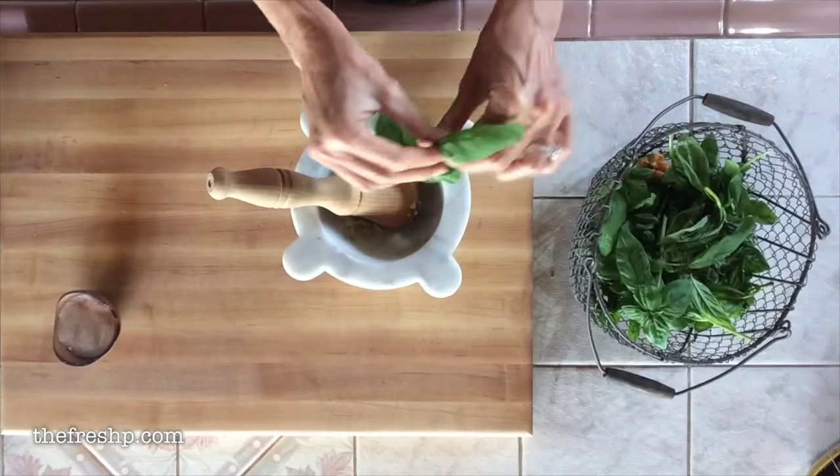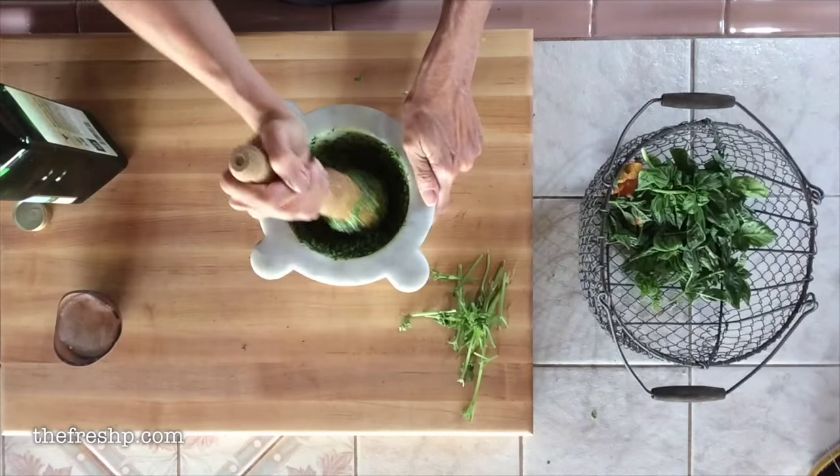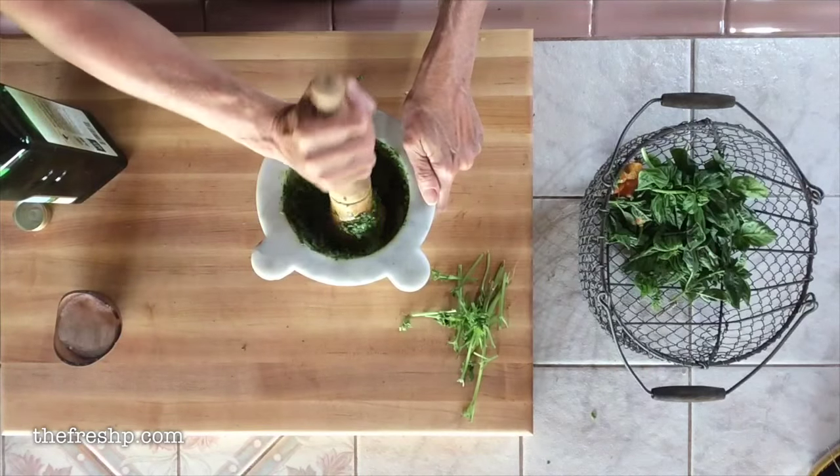Today I'm going to show you how to make pesto the old world way using a mortar and pestle. I'm Corinne Phillips and this is Fresh Pea Cooks.